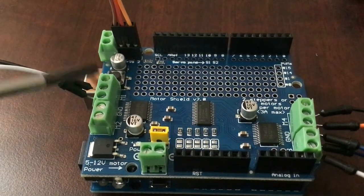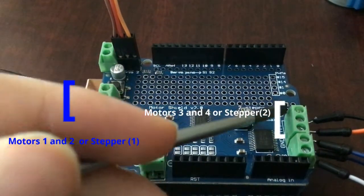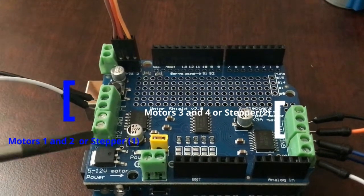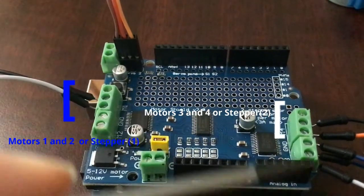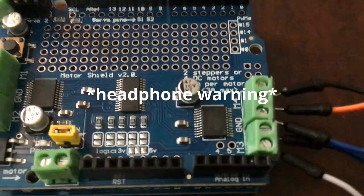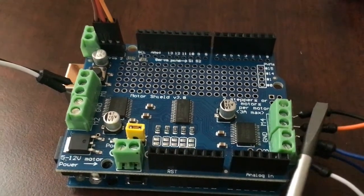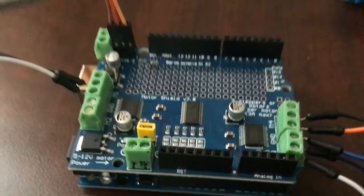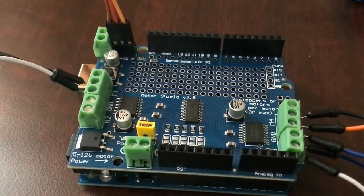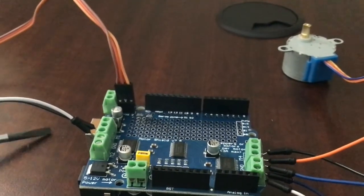You can control motor one, motor two, motor three, and motor four right here — or you can control one stepper motor and two stepper motors, so four DC motors or two stepper motors. Right here is where you have your digital pins, and here is where you have your 5V, ground, and analog pins. Then this little screw block terminal is where you can connect your external power supply.